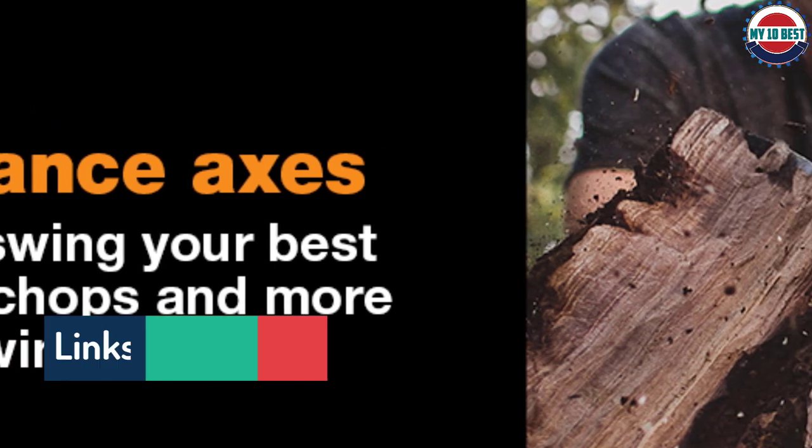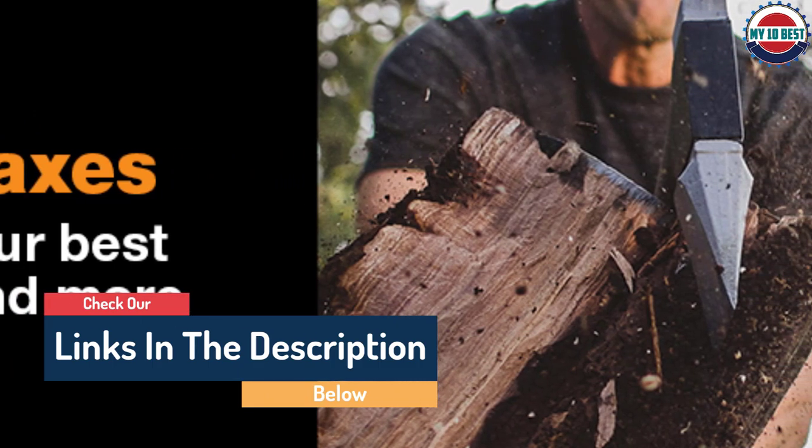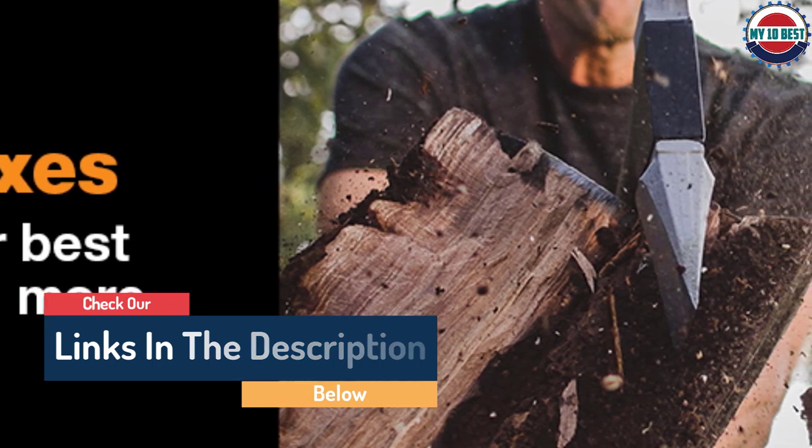Ultimately, it's a phenomenal axe for splitting wood. Those who just need an axe for fireplace wood or professional loggers alike will find this tool to be exceptional.